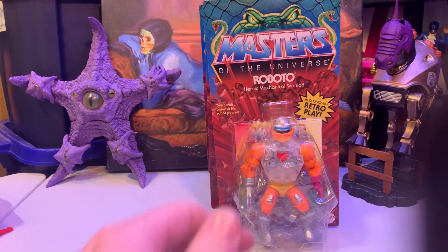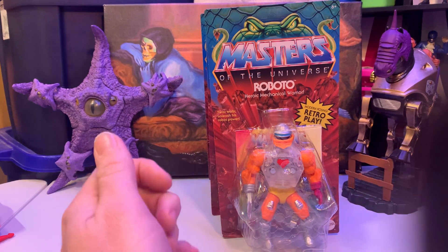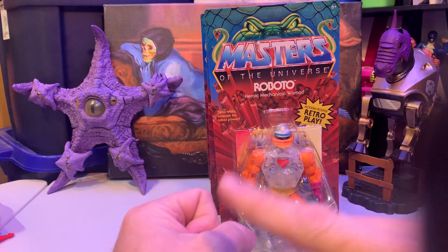Greetings, everyone. Alpha Magnus here. I got another exciting review.